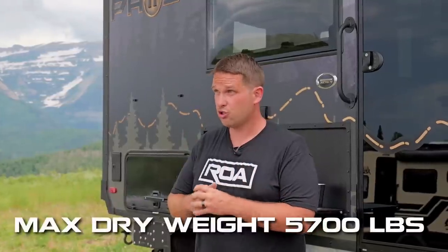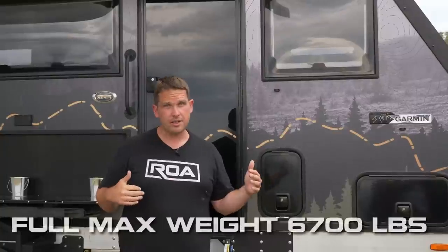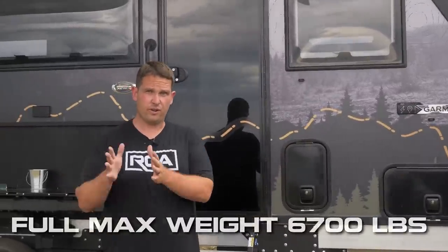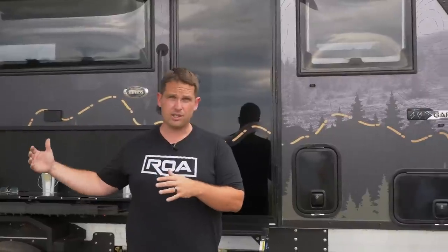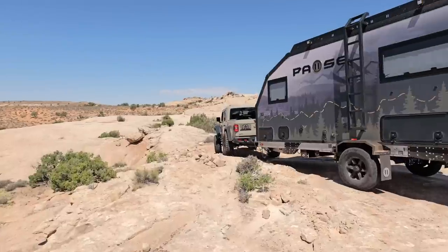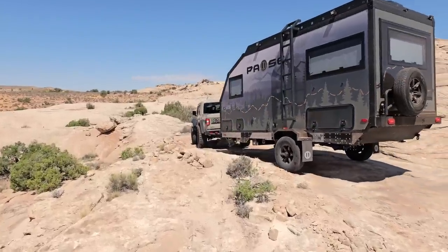If you were to fully load it, you're looking at around 5,700 pounds dry fully loaded — about 6,700 with cargo — so about a thousand pounds of cargo capacity if fully loaded with max solar and max battery systems. But if you want to base it down a little bit, you could potentially have 1,500 pounds of cargo space. Very good specs for a small trailer like this.